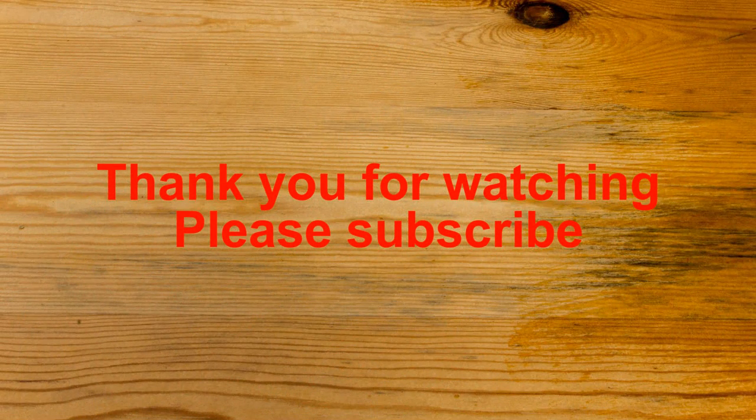Thanks for watching. Please leave any comments below and subscribe if you wish to see future videos. Bye.